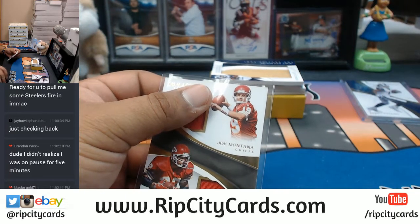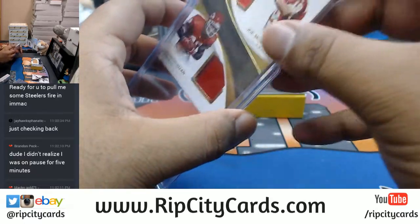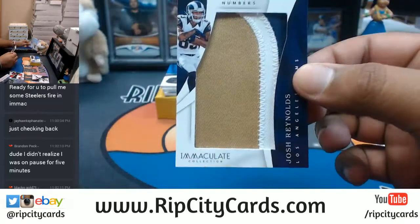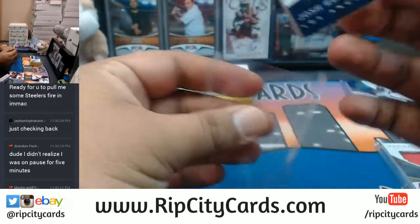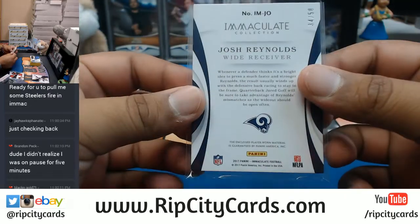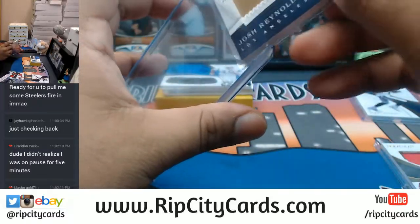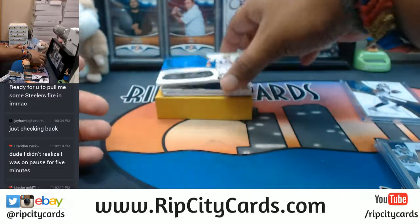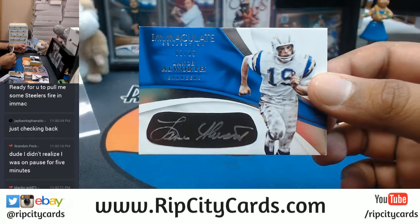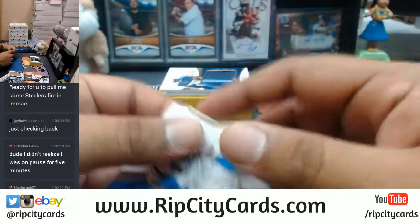For the Rams, Josh Reynolds with the jumbo patch right there, that is a three color, number 250, this is a 180 right here. And an eye black auto for the Chargers - Lance Alworth numbered to 125 with the eye black silver ink auto right there. Very cool.